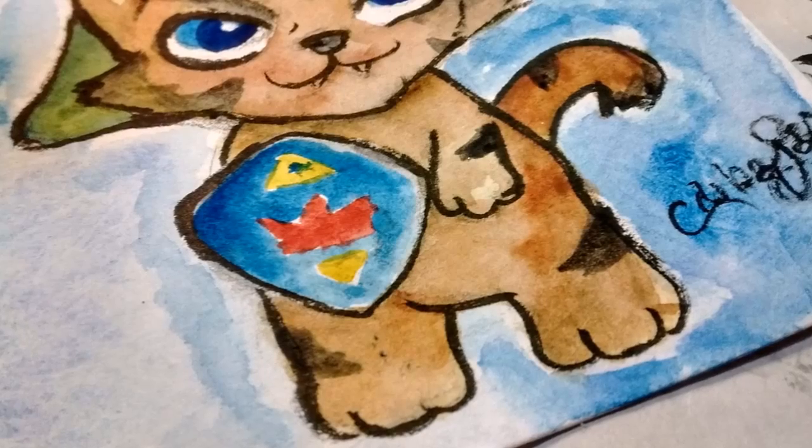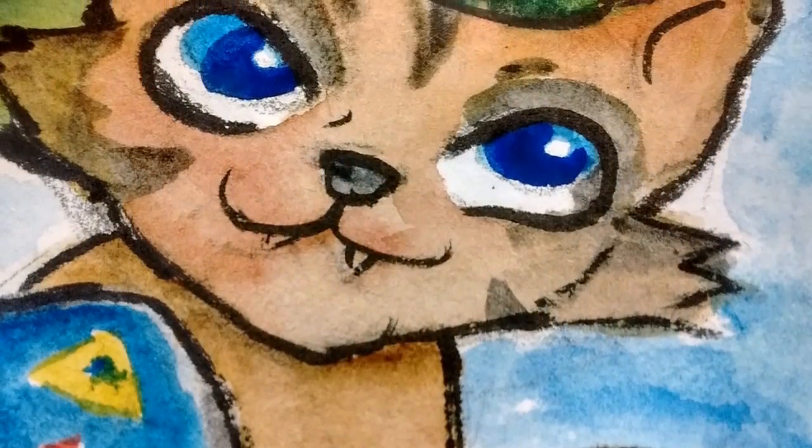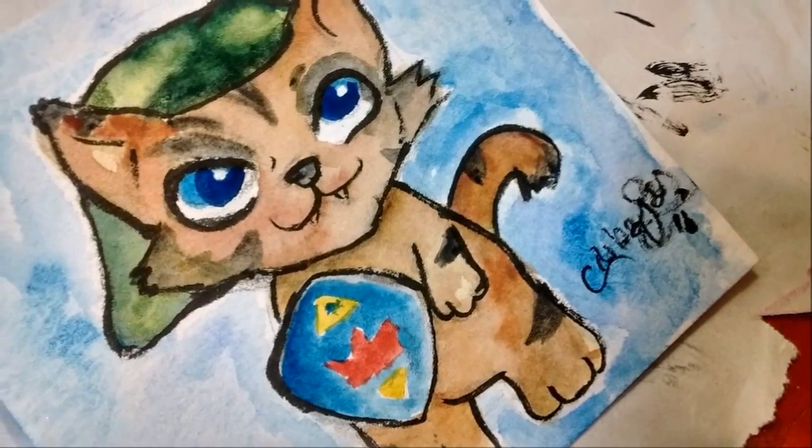This is the finished piece — I hope you guys like it! If there's anything you'd like to see me draw, leave it down below. Thank you so much for watching, don't forget to subscribe for more. Bye bye!